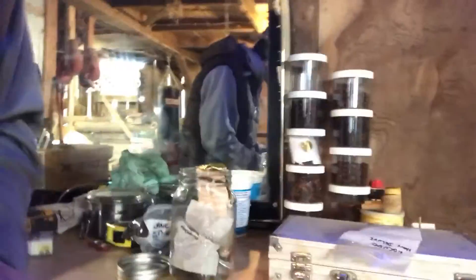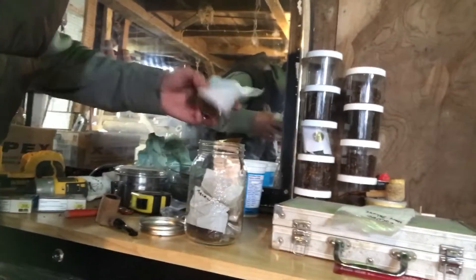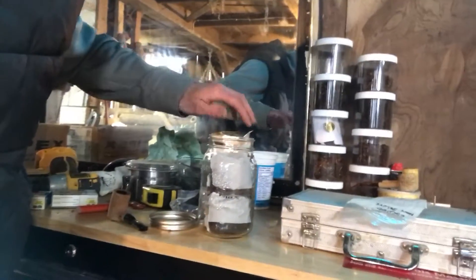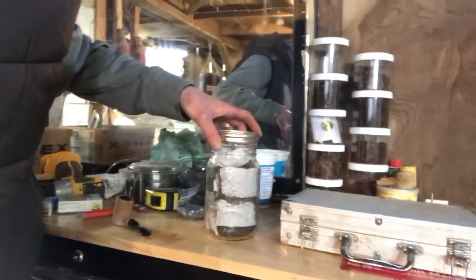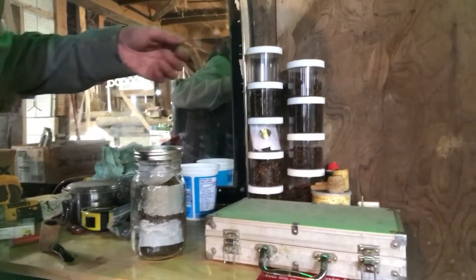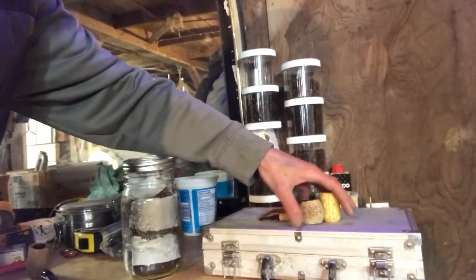Let me show you guys my stash. So this is my stash right here — I've got bulk and sample tobaccos in this jar, which the Escudo came out of. And then there's where I keep all my bulk tobaccos, I've got my corncob pipes here.